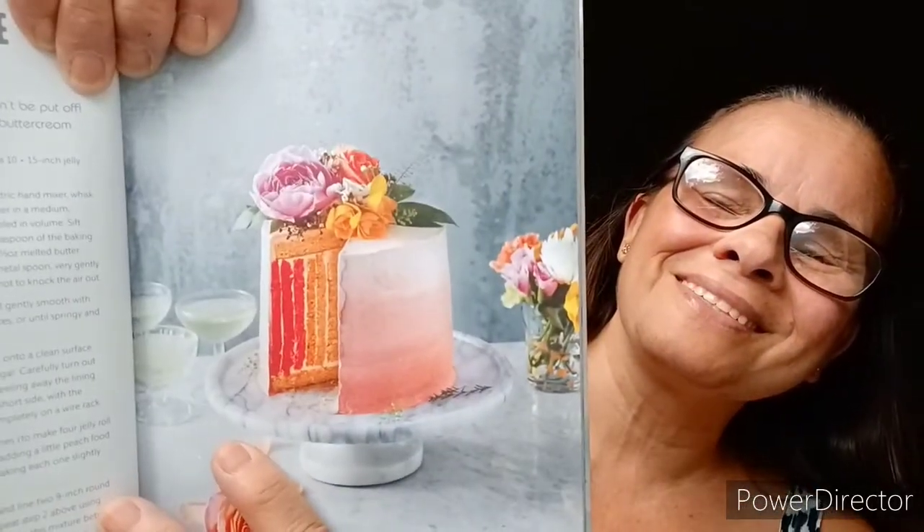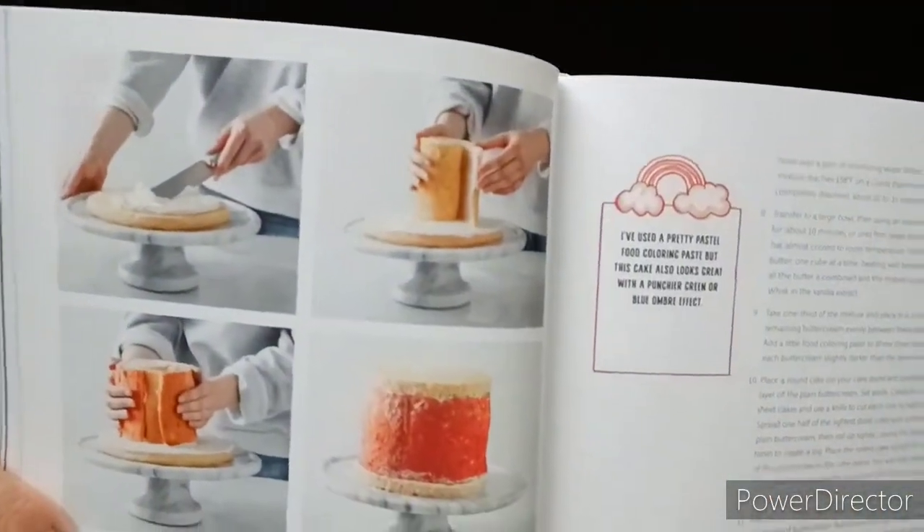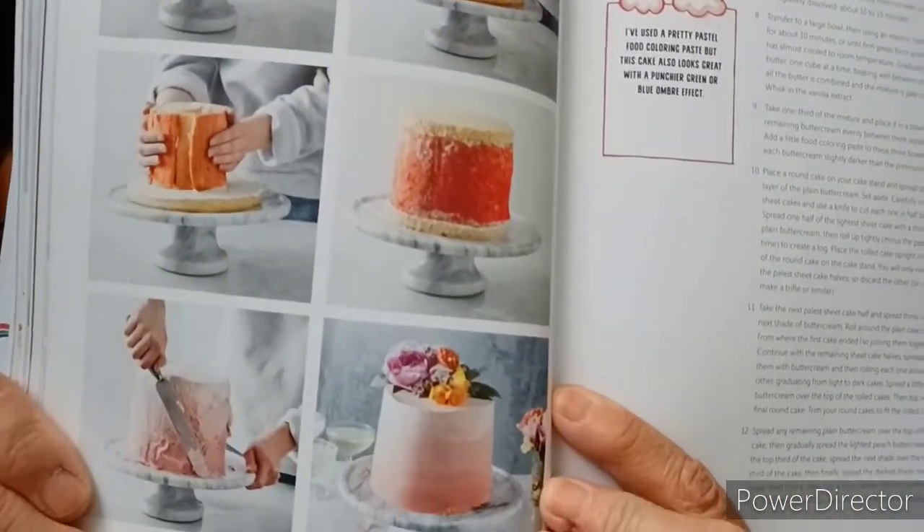Vertical ombre cake — a real showstopper which requires a little more effort, but don't be put off. It is well worth it for the deliciously light cake and truly fluffy buttercream. That is awesome. That is the vertical ombre cake, and she's going into detail again explaining — that's always good.